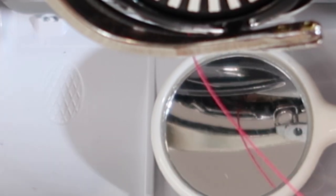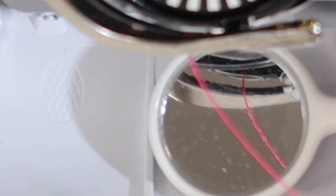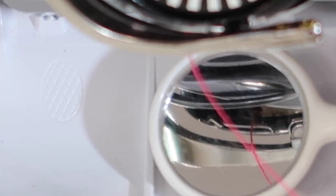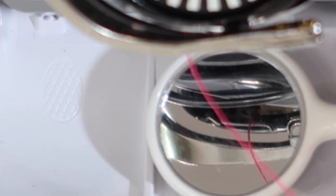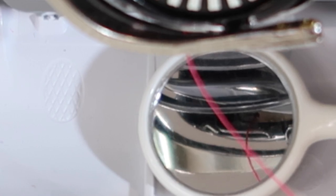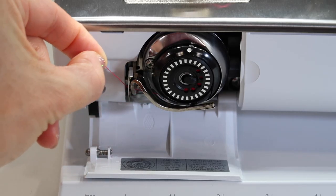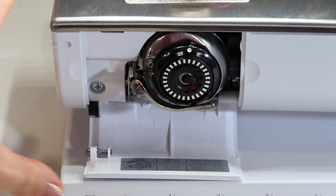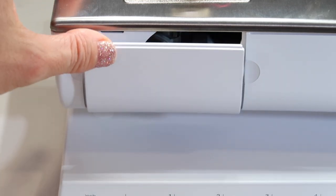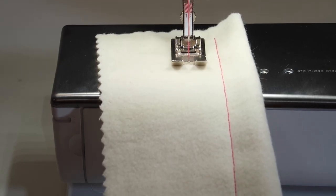We do thread this machine slightly differently for embroidery, so make sure you look for our video on how to set it up for the embroidery bobbin tension. Once you've double-checked that you are in that little finger fork area, bring your thread around the side, then pull towards you and that cuts the perfect length. Close up the door and reset the bobbin and bobbin case — it's ready to stitch. Do a little test sew out and make sure everything is looking correct.